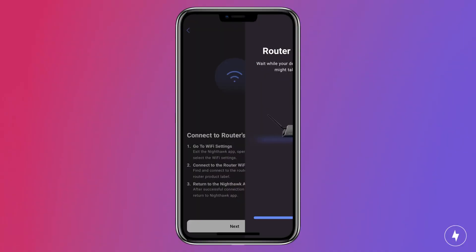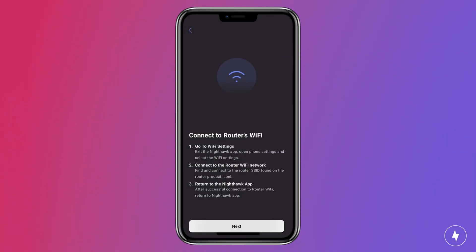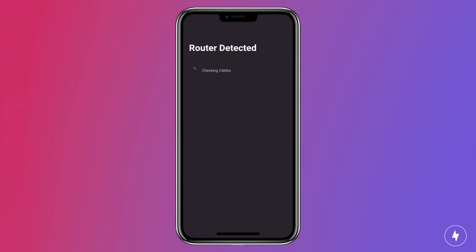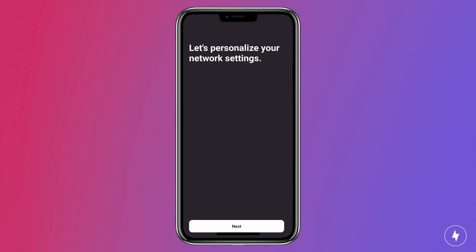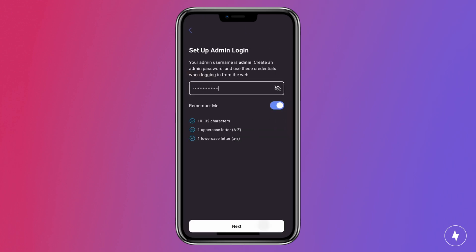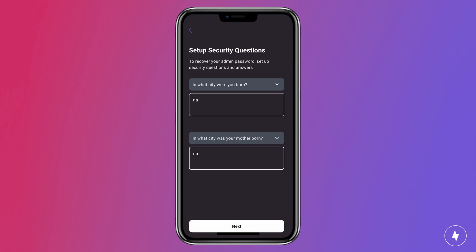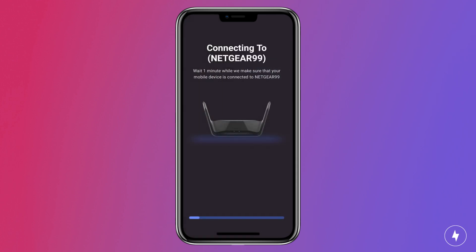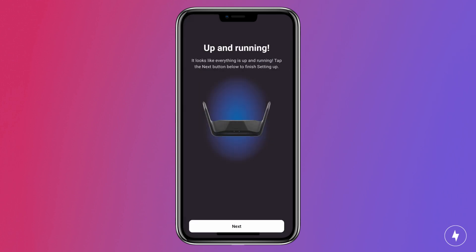Let's talk about getting the router started up in the app. First, we're going to connect to our router's Wi-Fi. Once we're connected and the router is detected, we personalize our network settings. We're going to create our Wi-Fi network and password, and set up our admin login. Set up your security questions — make them as secure as you can — and then we're going to join the Nighthawk network. Looks like we're up and running.